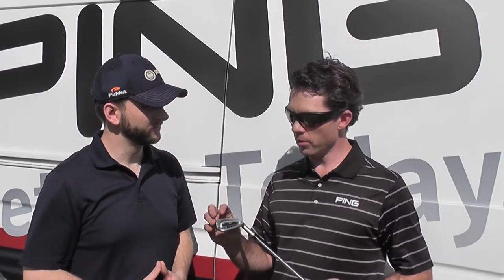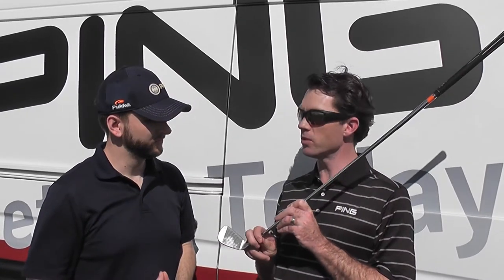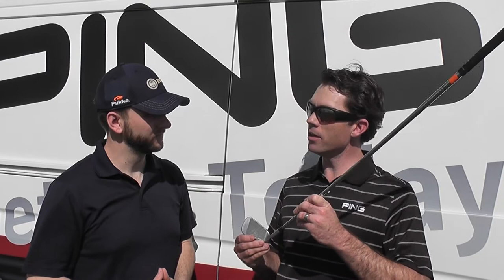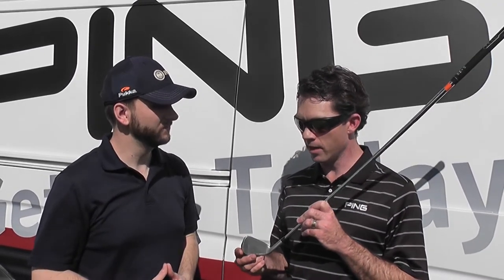What we've done with the technology is unbelievable. We put a lot of mass in the low toe, a lot of mass in the high toe, a little extra mass in the hosel. That makes this club ultra-forgiving. While at the same time, we've given it less resistance about the shaft axis. What does that mean to the golfer? They can manipulate the face a little bit easier to hit different shots. It's a great product for shot making, but still gives you forgiveness when you mis-hit it around the face.